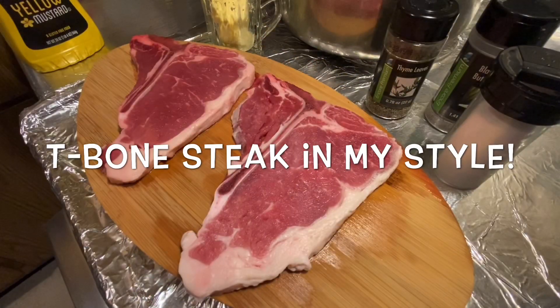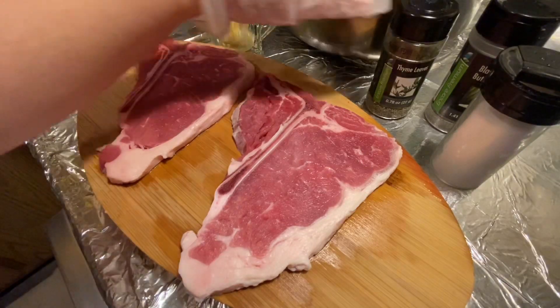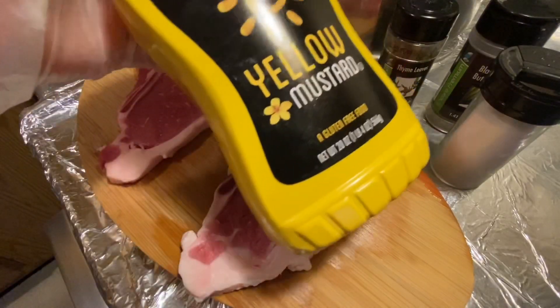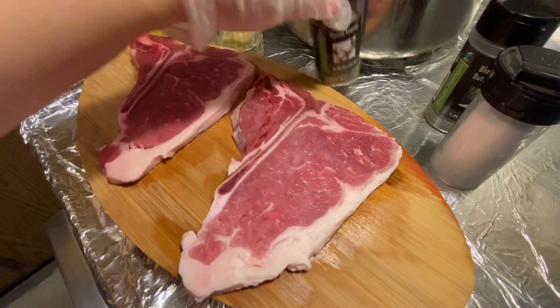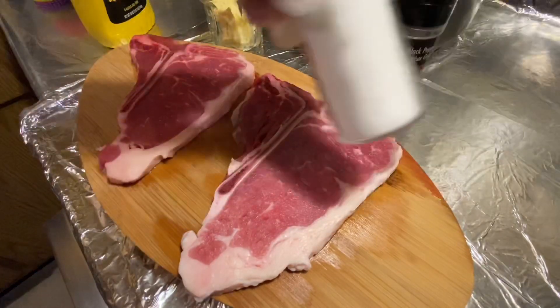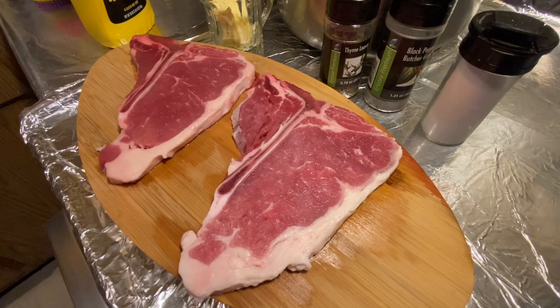Hello everyone, it's a miss amigos, welcome back to my channel. Today I'm going to show you how I cook my T-bone in my style. These are the ingredients: T-bone, yellow mustard, 2 tablespoons of butter, thyme leaves, black pepper, and some salt. Now let's start making the food.